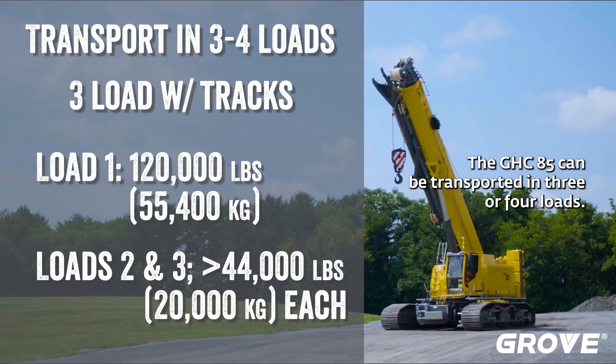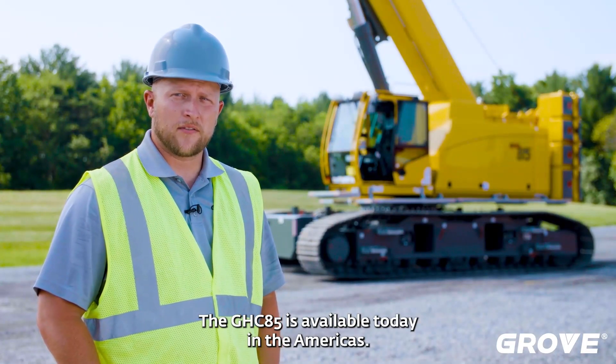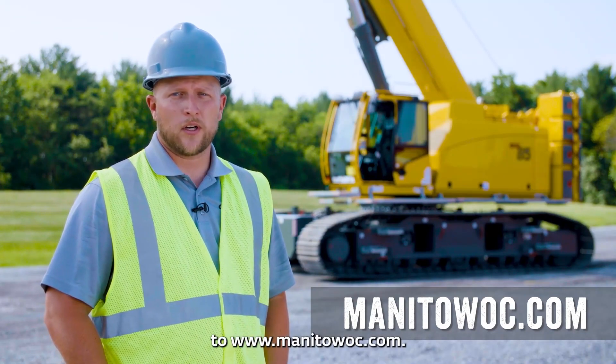The GHC 85 can be transported in three or four loads. The GHC 85 is available today in the Americas. For more information, visit your local dealer or go to Manitowoc.com.